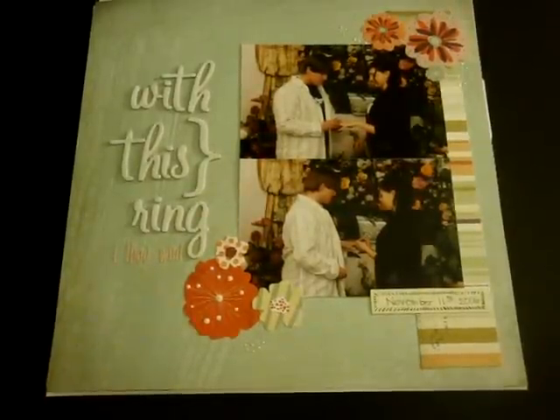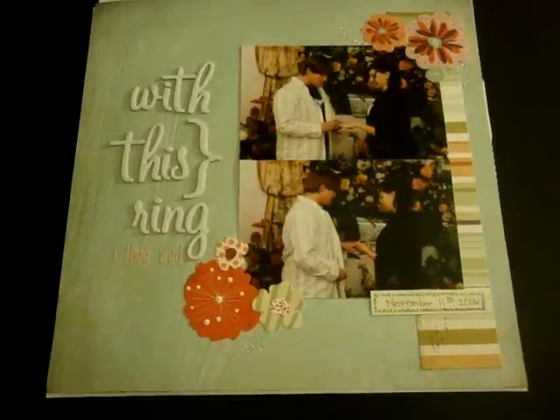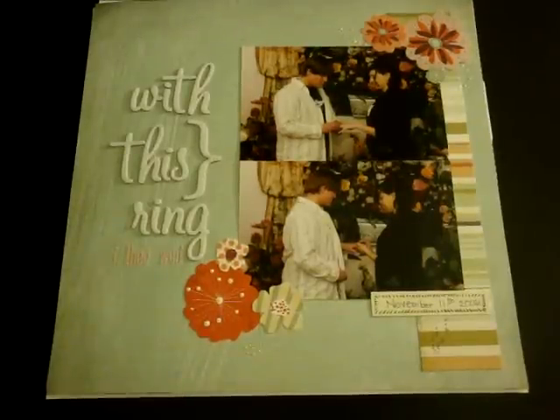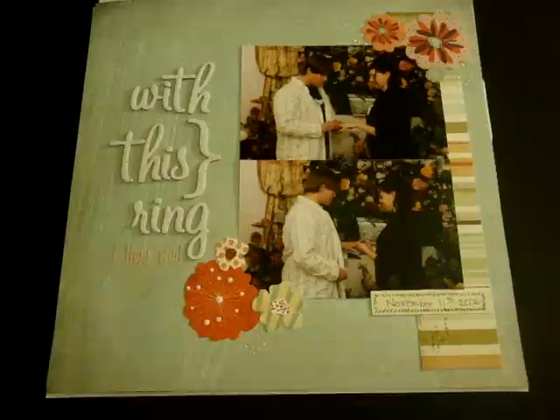Hi guys, I'm back with a few layouts to share with you today, and then I'm going to show you a quick little project that I did. So first of all I'll go ahead and share the layouts.